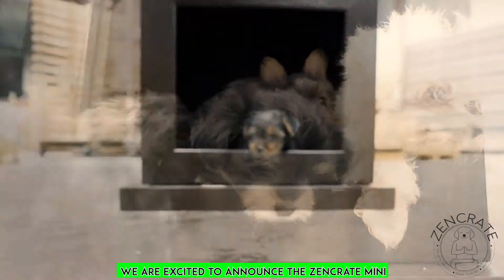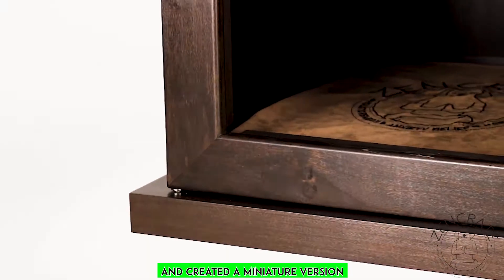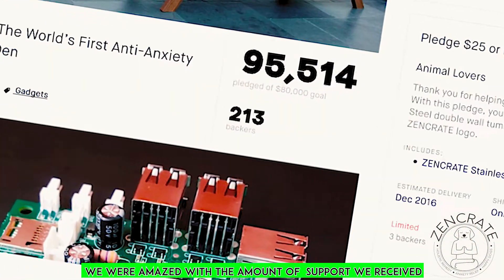We are excited to announce the Zen Crate Mini. We listened to your feedback and created a miniature version of the Smart Anxiety Relief Dog Crate. We were amazed with the amount of support we received.